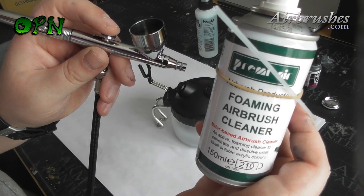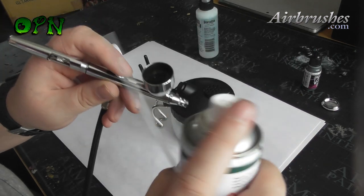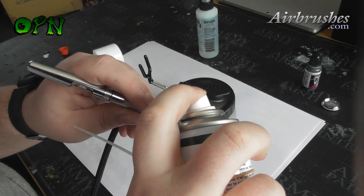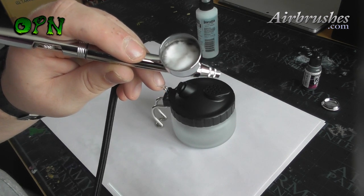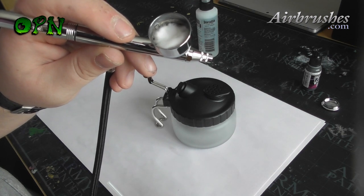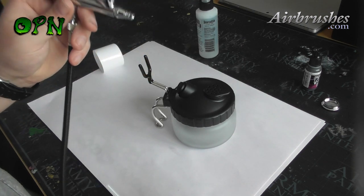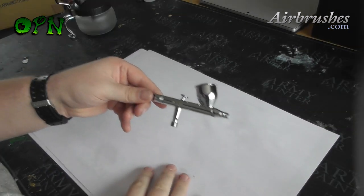After every time I've finished painting a miniature and I'm putting my airbrush down for the day, I give it a thorough clean. Here I'm using the foaming cleaner just to make sure that any paint that could possibly be left in the nozzle of the airbrush is going to be taken away and keep the airbrush nice and smooth and clean.